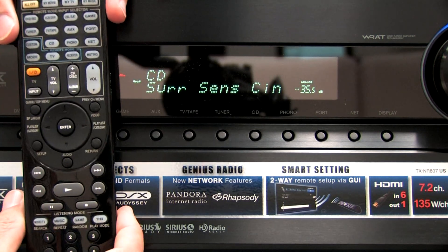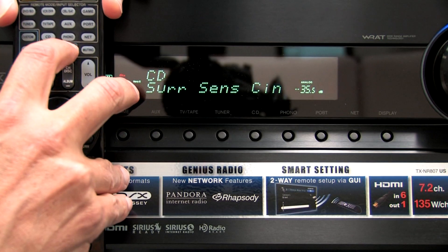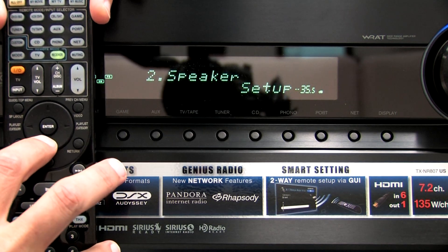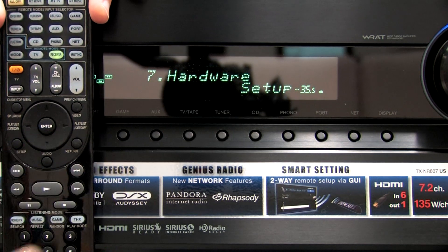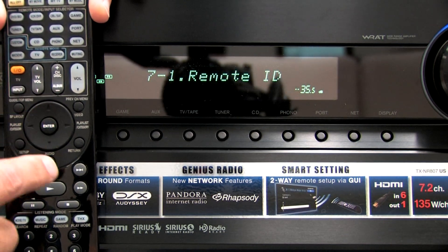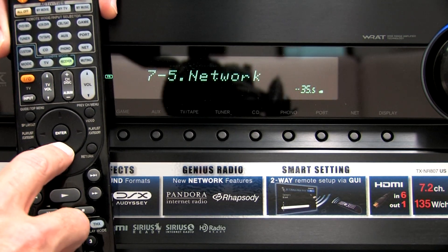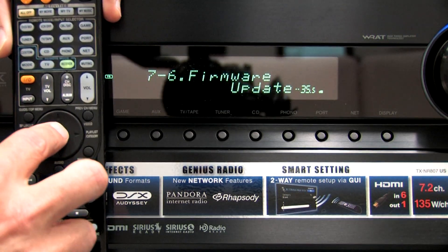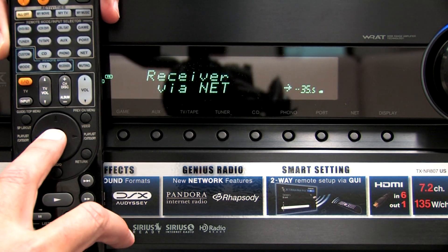I'm going to move the remote over here so you can see it. To update the firmware, you start by pressing the Setup and the Receiver key, and you should see the display change. Then we're going to use the arrow keys and move down until we see number 7, Hardware Setup. Then we're going to press Enter. Use the arrow keys to move all the way down to Firmware Update 7-6, and press the Enter key. It will ask if you want to update via the net — press Enter again.